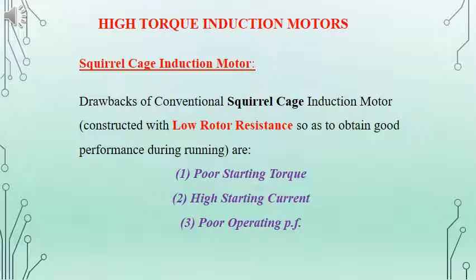Since the rotor circuit is short-circuited permanently, we cannot add any additional resistance on the rotor circuit. Because of that, the starting torque is very poor and the starting current is very high.